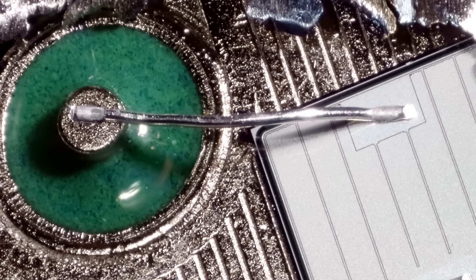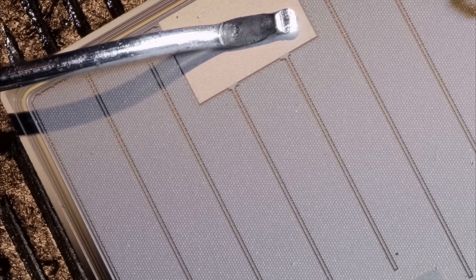Here we are even closer — that same wire bond going onto the chip. Starting to see a little bit of roughness to that piece of silicon. It's not smooth and shiny like a lot of silicon is — it's a little bit rough.